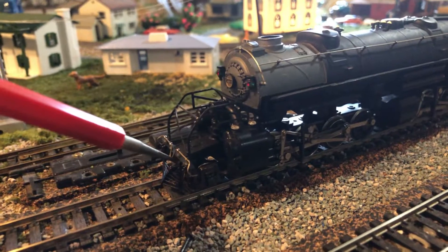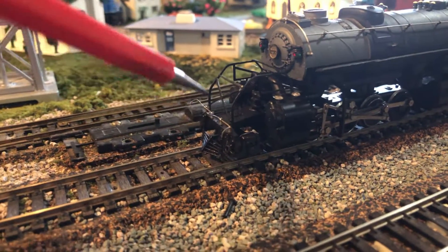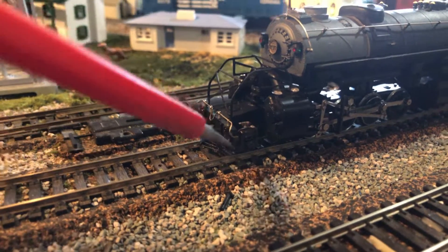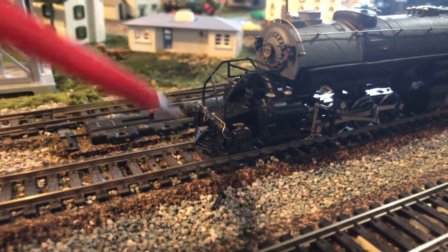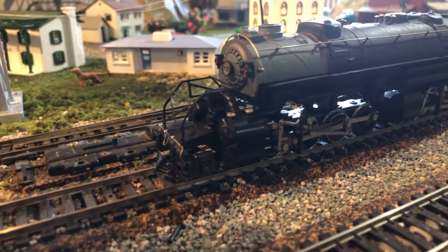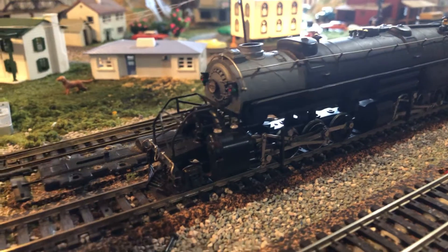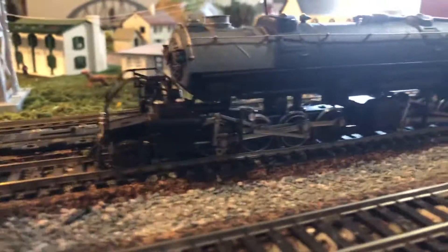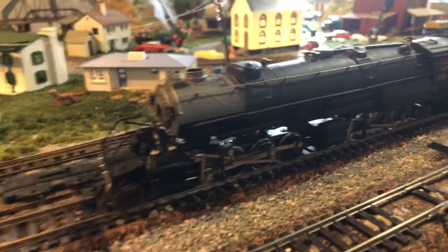So, the real Y6Bs — correct me if I'm wrong, though the comments are turned off because I don't know how to turn them on. Anyway, back to the subject. The real Y6Bs were built for the North Florida Western Railroad to haul long coal trains through the Appalachian Mountains. They had a wheel arrangement of two 8-8-2 type articulated steam locomotives.